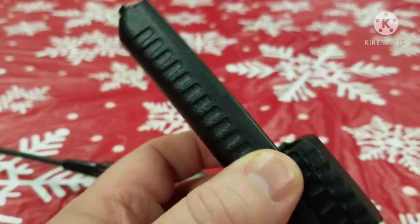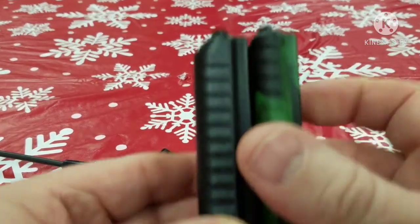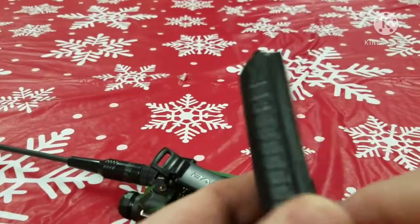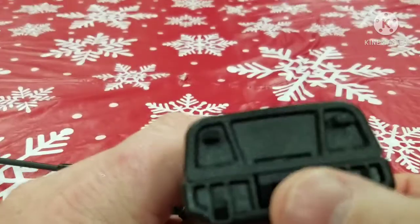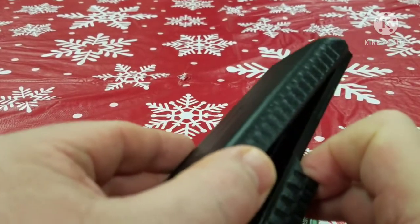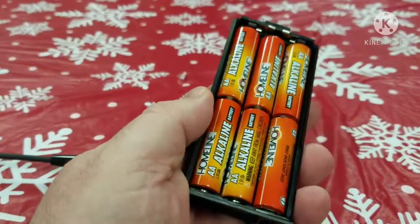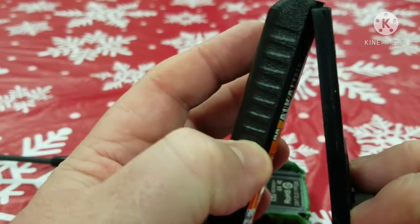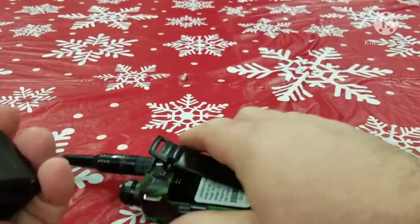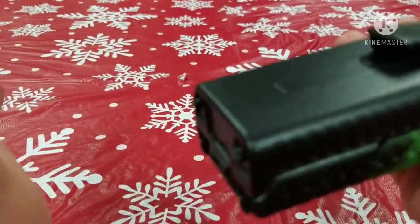So this is the adapter and you can see the similarity between the two, except it's bigger than the stock battery, which is a lithium ion battery. This is a little holder and there's a button down here in the bottom. If you press it, you can pop this top off and you can see that this holds six double-A batteries. Then this cover just snaps on — there's two holes at the top that line up like that, and then it snaps on. It should slide on to the back of your Baofeng.